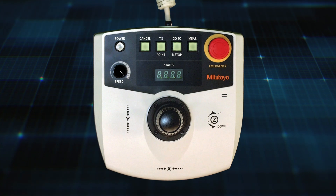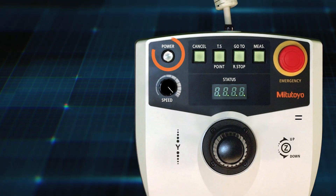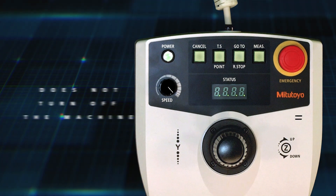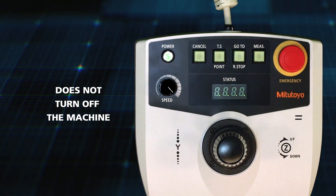The joystick is also used to power on the machine. There's a power button in the top left — simply press that and that turns the machine on. It should also be noted that the power button does not turn off the machine; that's done through the software.